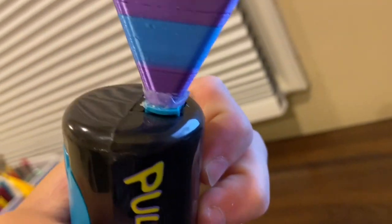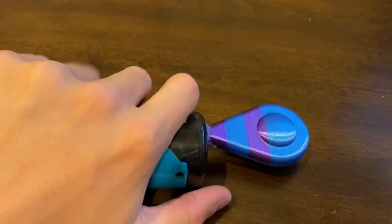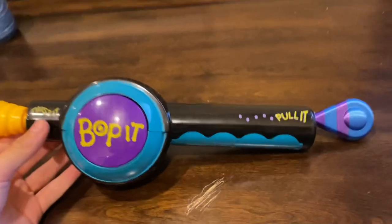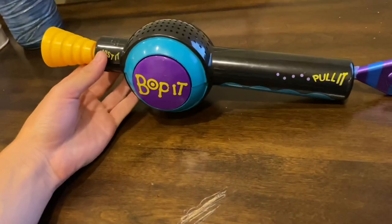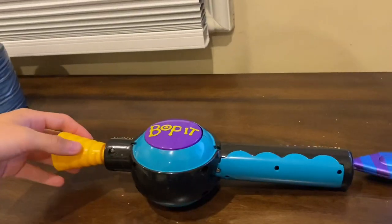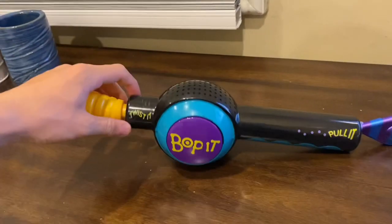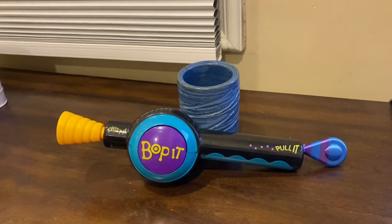I would like the glue to be a little neater — it looks kind of messy — but it does hold really nicely and I can actually play a game with it, which is pretty much all that matters. It looks really good and I'm really happy with it. Here are some clips from during the restoration.